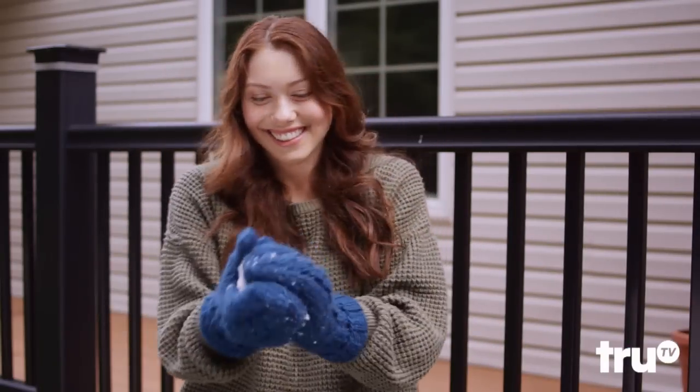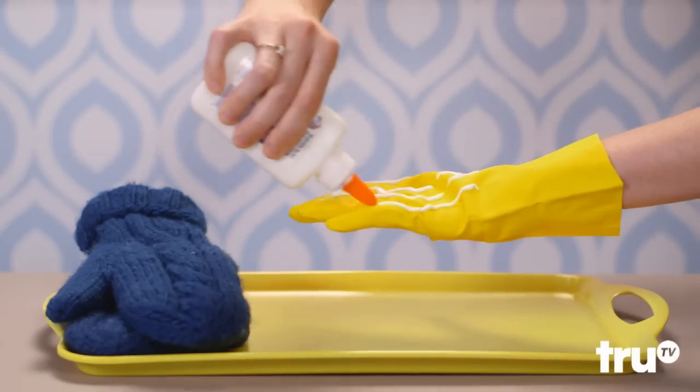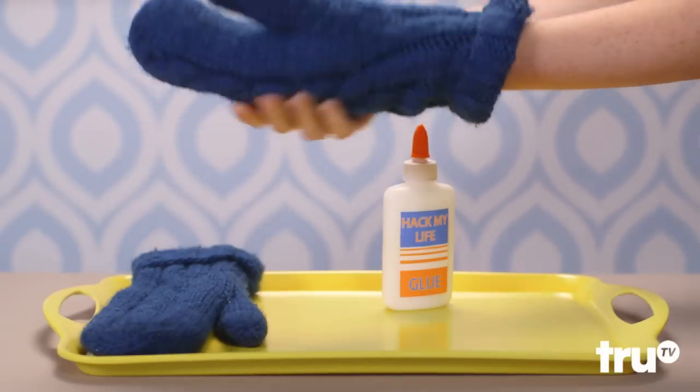Need a secret weapon against winter? Glue mittens over a pair of Rubber Gloves and just dare the snow to get in. All-star.